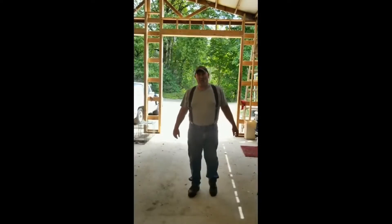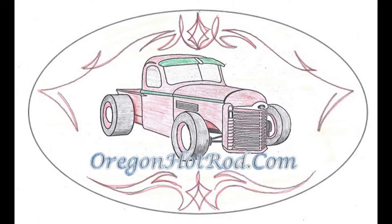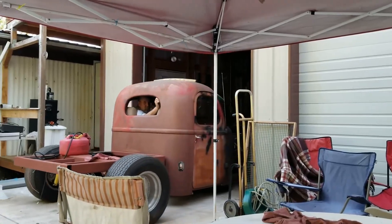Hey! Welcome to Oregon Hot Rod! Welcome to the Oregon Hot Rod Experience, where we're going to share information with you. We're going to show you our successes and our failures, our mistakes and our solutions.